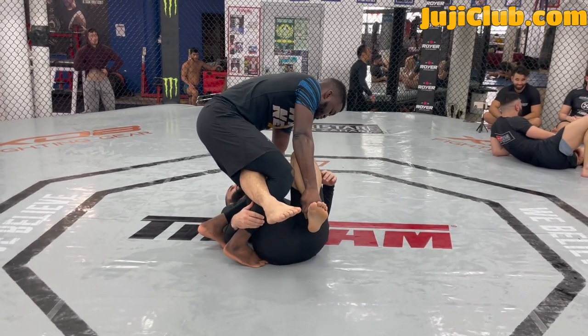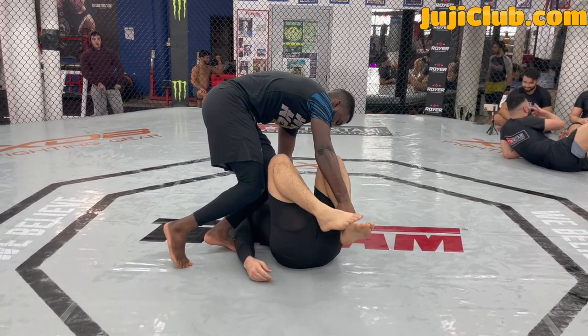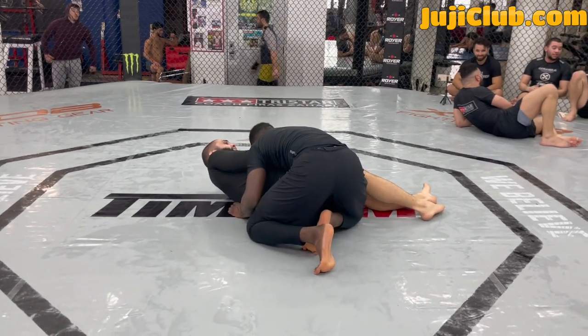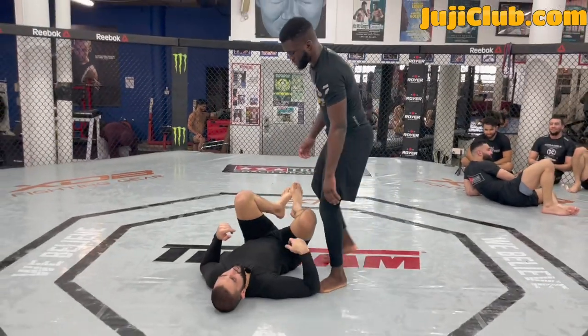Alpha is going to strip his right leg free. Once he strips his right leg free, he's passing my guard. He's attacking my knee, taking my knees out of my chest, pointing my knees away from him, and establishing side control. Very, very powerful control for the man on top.